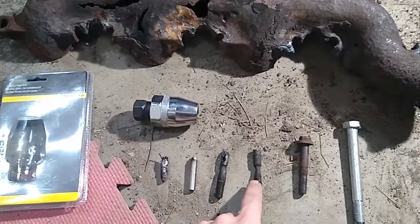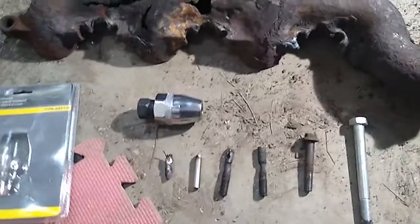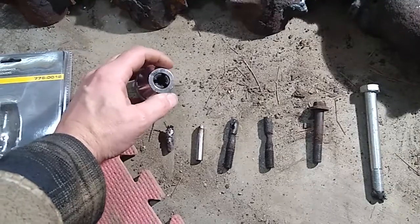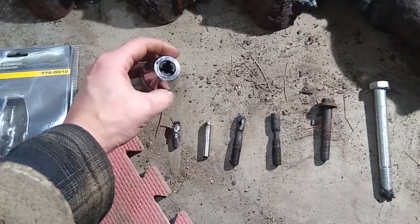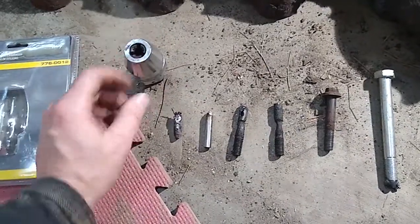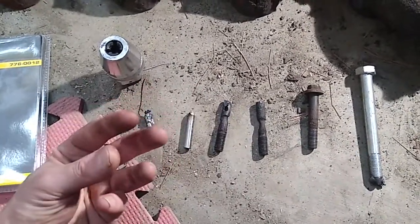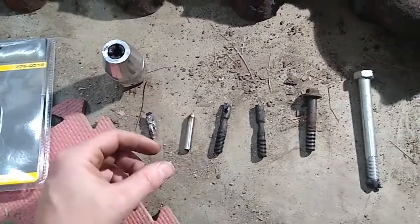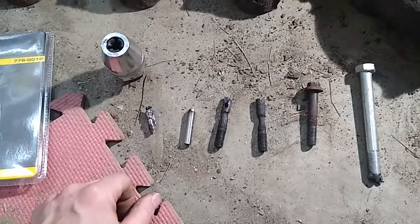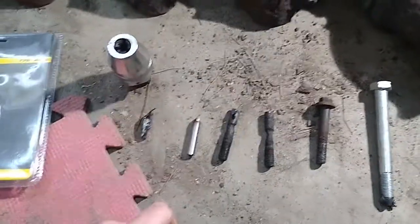After prying off the exhaust manifold I had to remove the stuck studs, so I got this stud extractor — the Evercraft 776-0012 from NAPA. This is my second one because the first one broke on me. The package doesn't say whether the jaws are hardened, but they're black. The last one had cast jaws, which are brittle — if the stud surface isn't smooth and even, the jaw applies uneven force and can break the teeth. I broke the first one after about an hour by gripping something that was slightly less than round.